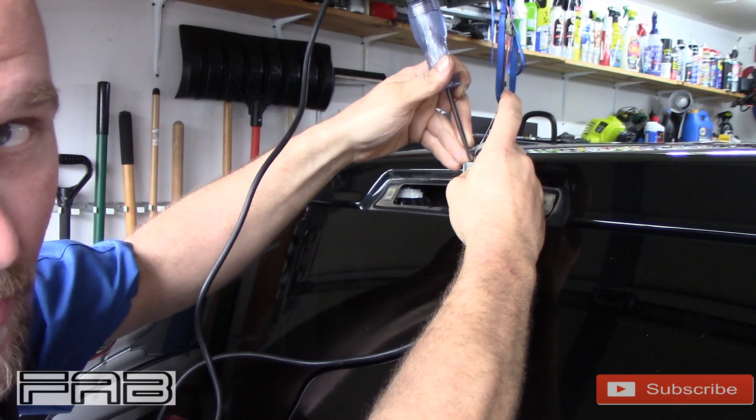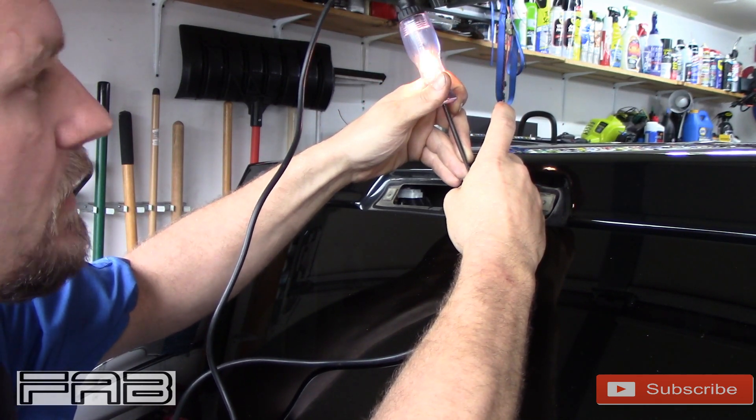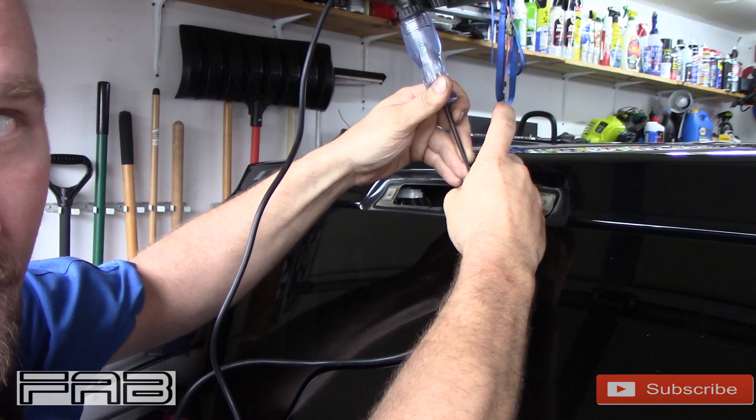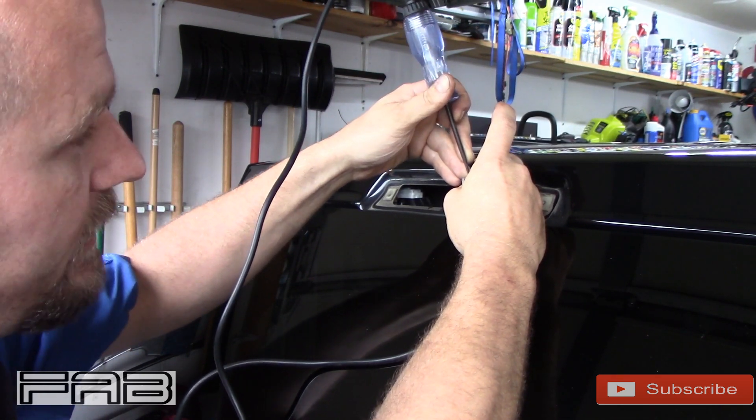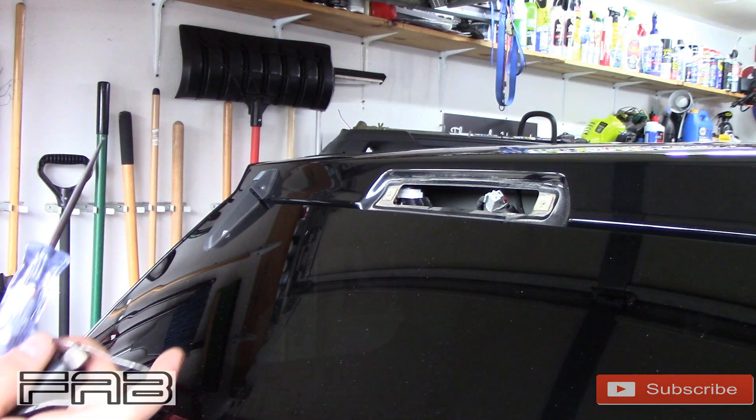Now when I told her to hit the brake pedal, it should light up, and that'll show you the circuit is good. Go ahead and hit the brake pedal. See that? Let off. Hit the brake pedal again. Let off. Right there shows you have power and ground.